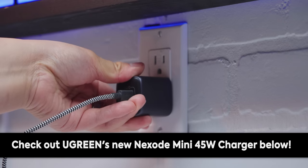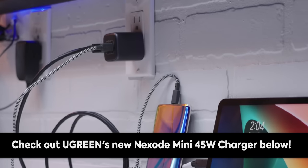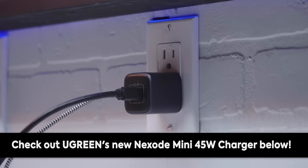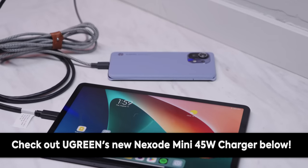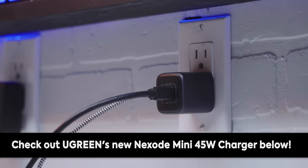Ugreen's new Nexode Mini 45-watt charger packs a punch with a small footprint of 2.62 cubic inches. Rocking dual USB Type-C ports, Ugreen's charger can charge two devices at high speed simultaneously, supporting a maximum charging power of 45 watts. Coming in a sleek black finish, you'll pack power in style.